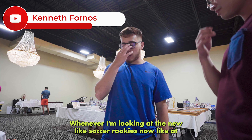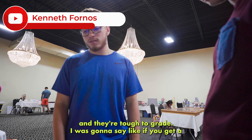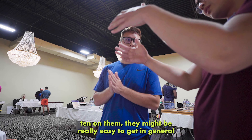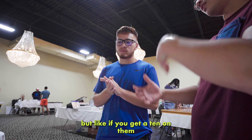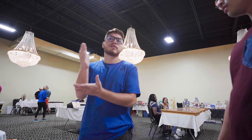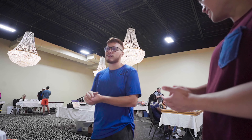Whenever I'm looking at new soccer rookies now, I like the stickers more and they're tough to grade. If you get a 10 on them it's so much harder — it's like high-end. I was looking at everybody's first World Cup card, first World Cup sticker. I like the sticker more. That's a play — any casual collector can look into that.